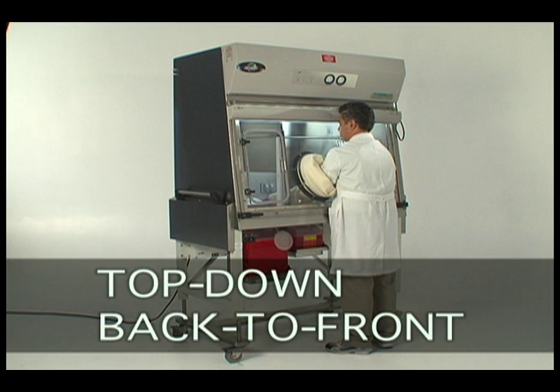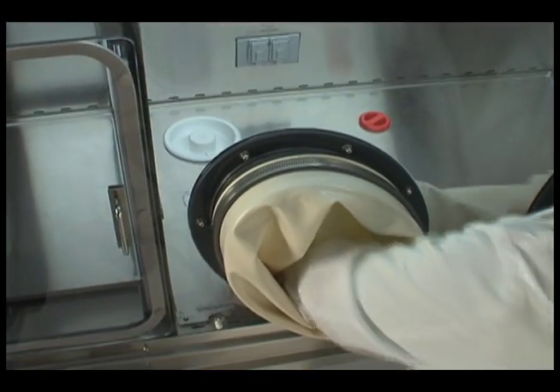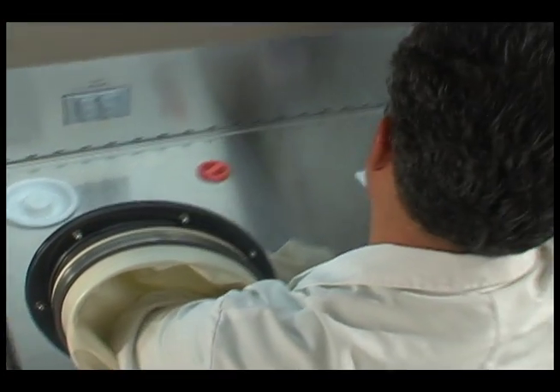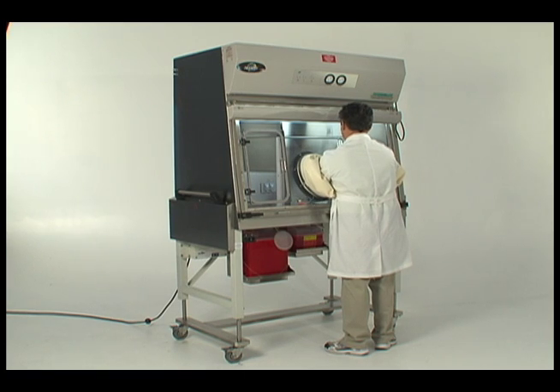Always remember to wipe in a top-down, back-to-front motion, utilizing overlapping strokes to ensure no particulate matter is returned to a clean surface. For best results, fold the wiper into quarters using a different quarter for each stroke. Use a new portion of the wiper each stroke to ensure that contaminants retained on the cloth are not deposited on other surfaces in the isolator.